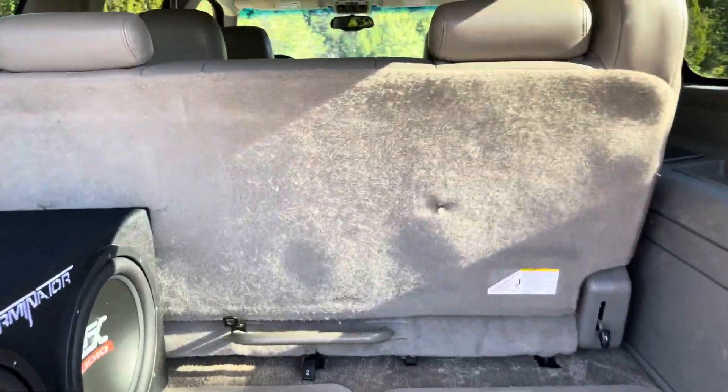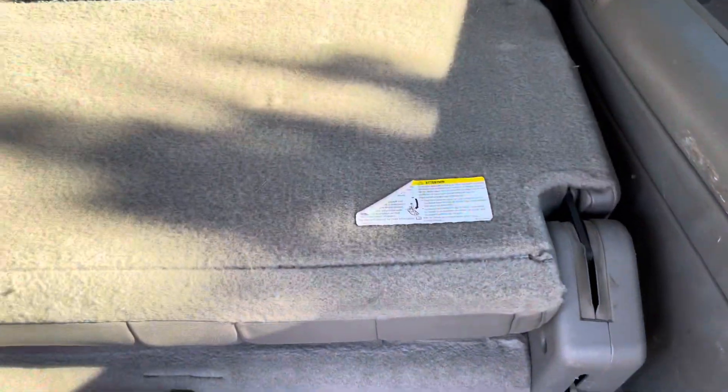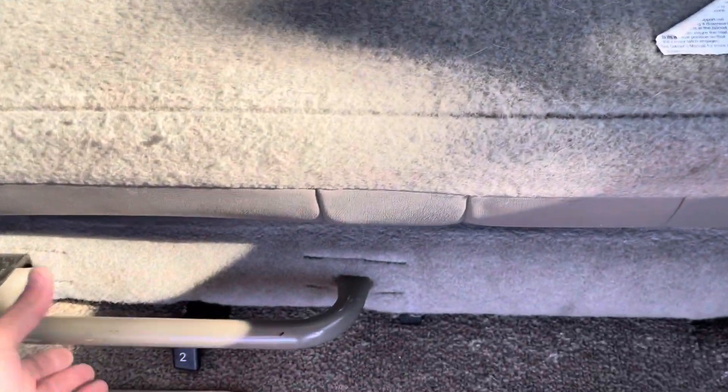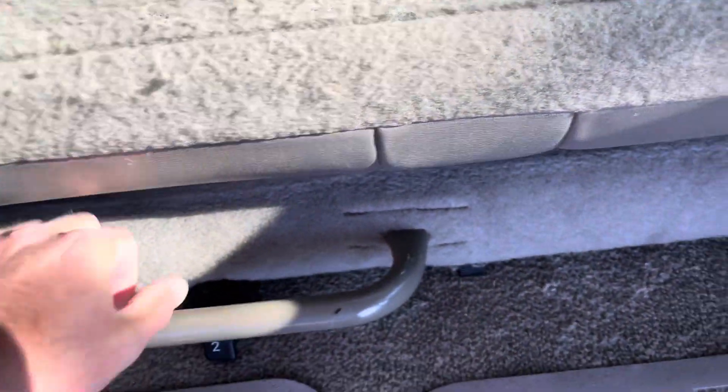You can easily fold up the third row. You hit button number one and fold the seat down, then hit number two and lift up.